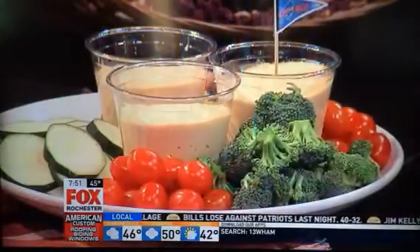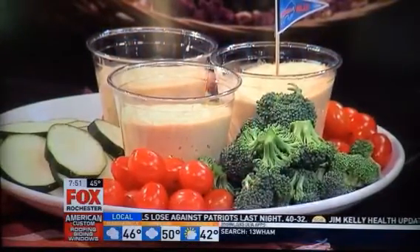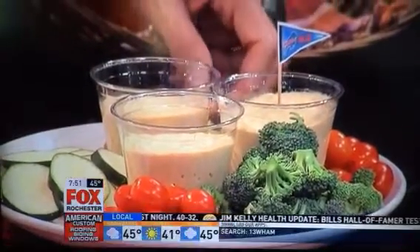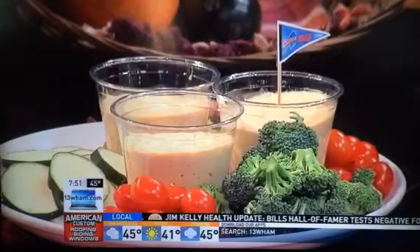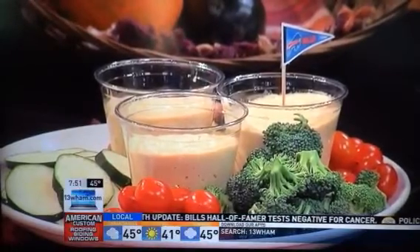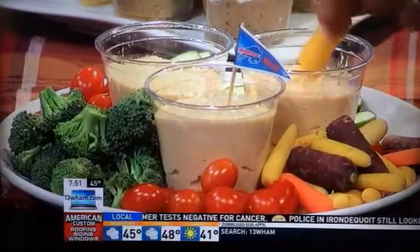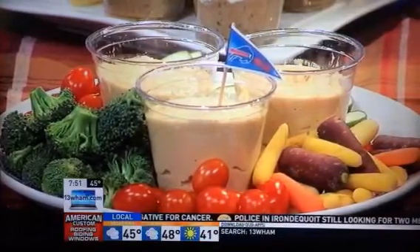Last but not least, we have my favorite — it's homemade hummus. It's incredibly easy to make your own hummus. You don't always have to make it with chickpeas; I made this one with just white beans. You can add just about anything you want in there to get the flavor you want. I added a little bit of chipotle powder, so it's got a little bit of kick and spice. Feel free to try it — and there are yellow carrots here too.